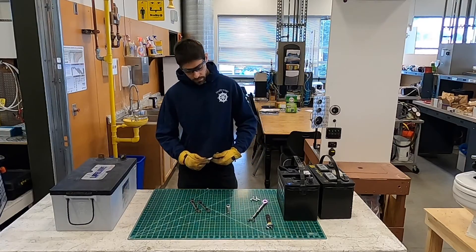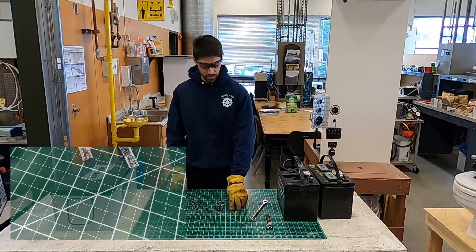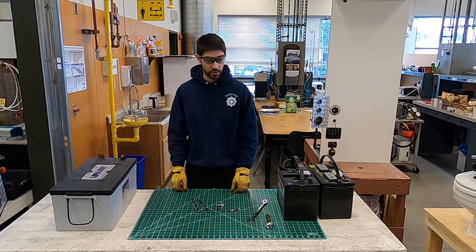So don't throw these little fellas out, because you could take these, grind them down a little bit, and make yourself a crow's foot — which is a really handy tool.